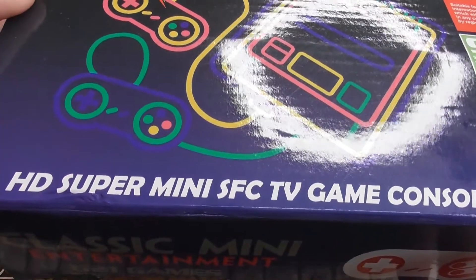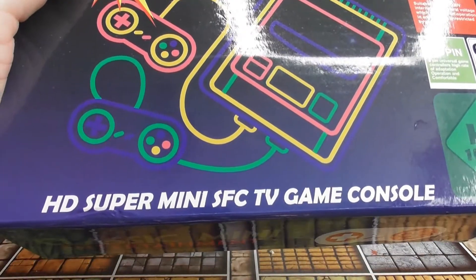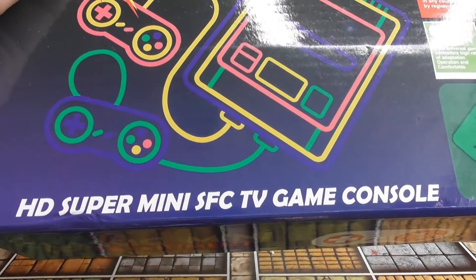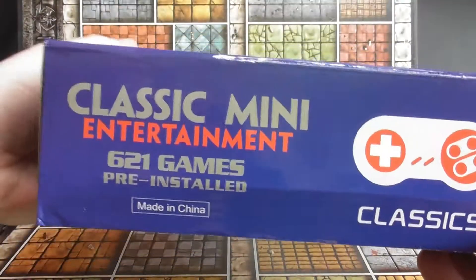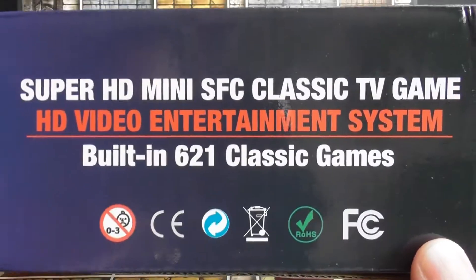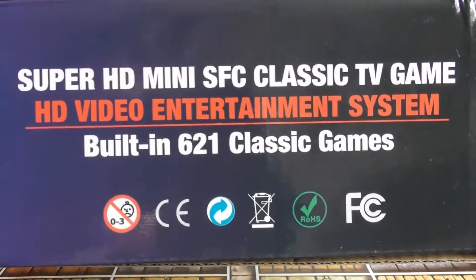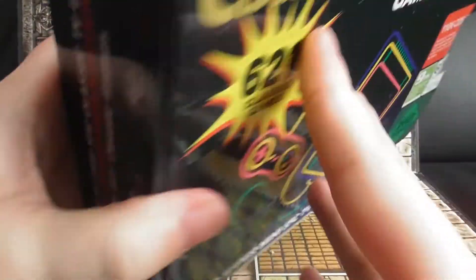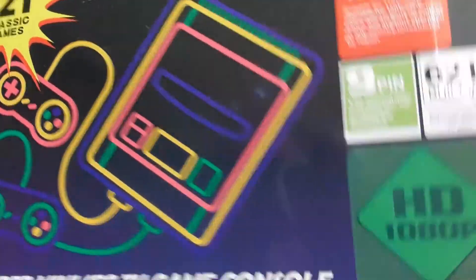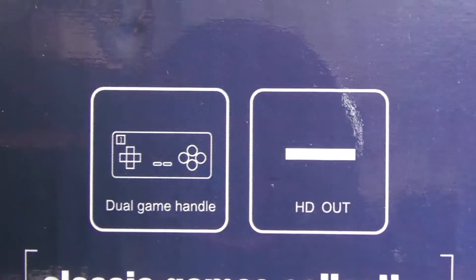I believe it's installed with NES games. 'HD Super Mini SFC TV Game Console, Classic Mini Entertainment Classic — Super HD, HD Video Entertainment System, built-in 621 classic games.' On that side it says 'dual game handle and HD out.' So I'm hoping to review some of these games.